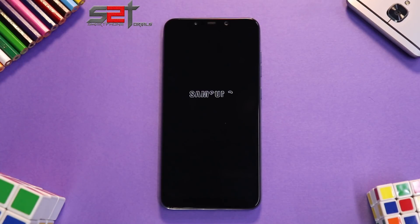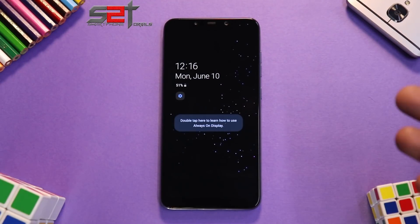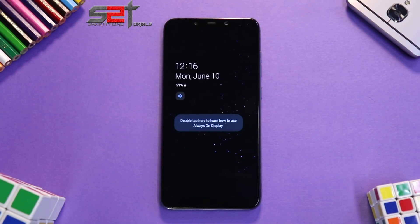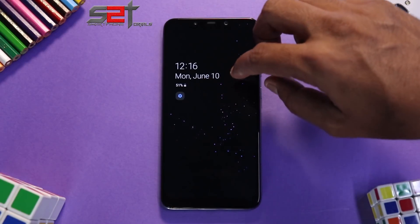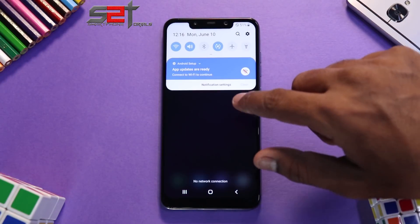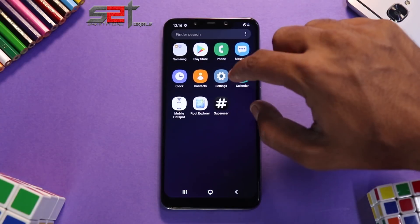Here we go — we are on the lock screen. It says 'double tap here to learn about always-on display,' and although this device has an LCD panel, always-on display is showing. Double tap isn't working for me though, so let's go ahead and unlock it. It looks exciting, it looks brilliant — One UI on a Pocophone F1. I do have one SIM card in there but it doesn't really work.